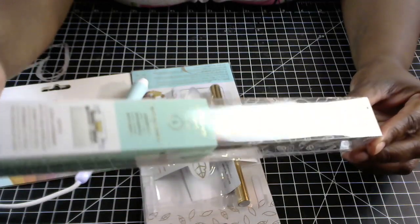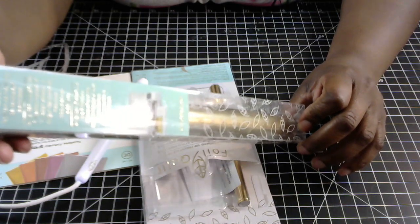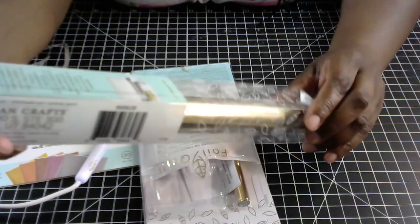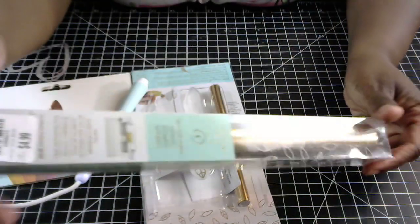The heat activated foil is the kind you need to use with this tool. This color is champagne and it is 12 by 96 inches on the roll — a really good amount for your projects. This was just $4.99 at Tuesday Morning.